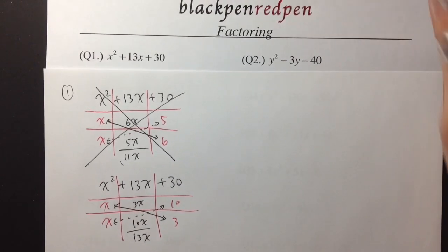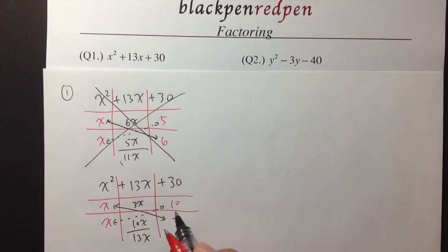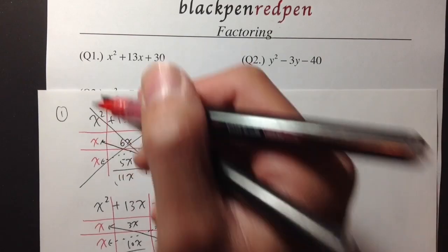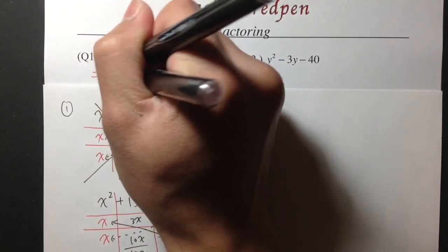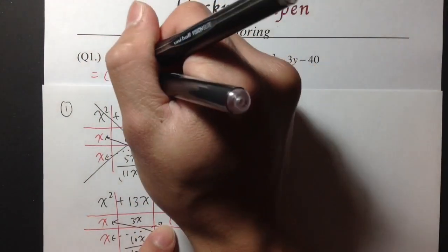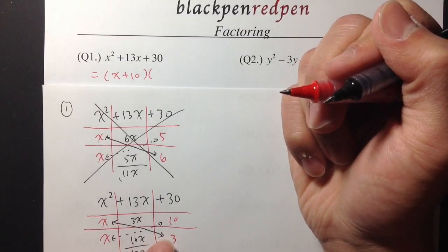To write the answer, we are going to read across. The first parenthesis will be x plus 10, and the second parenthesis will be x plus 3. So to factor this out, it will be x plus 10 times x plus 3.